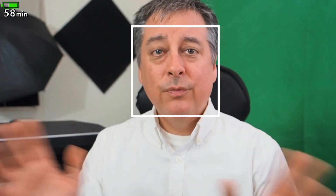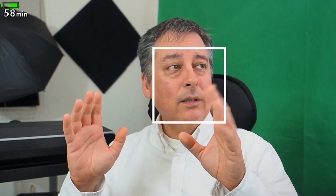ever since that new firmware update. I've never had to manual focus on any of my videos anymore — I just leave it on autofocus with face detect and I'm good. I think the other thing